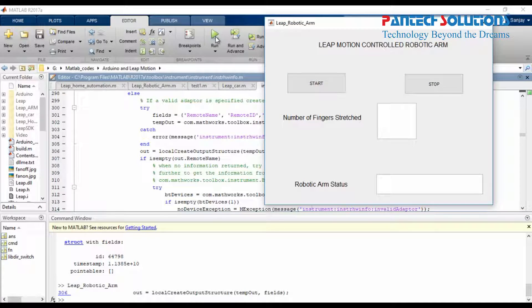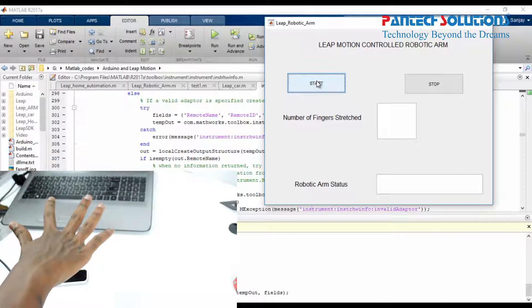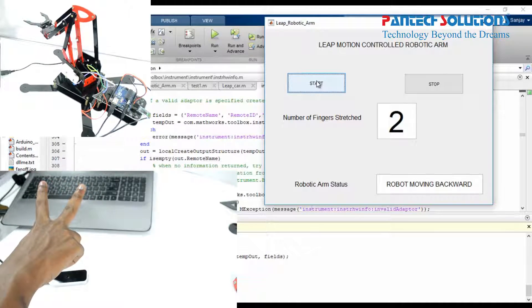Test gesture control GUI — it shows the results from Leap Motion gestures, motions, and numbers. We have already trained gesture motions and numbers: one for forward, two for backward, three for left, four for right, five for gripper close, and six for gripper open.